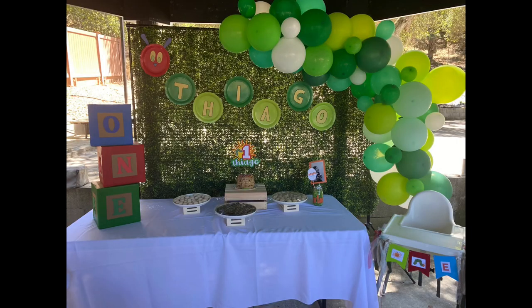The first thing I wanted was a backdrop and a stand. My sister-in-law had one — it was a greenery, plant-style backdrop. I bought a green balloon garland in the shape of a caterpillar, because his birthday party theme was The Very Hungry Caterpillar.